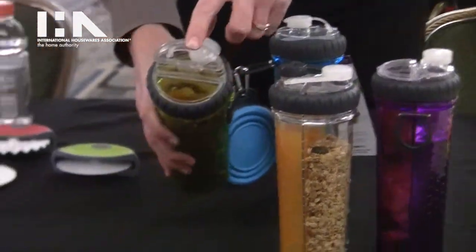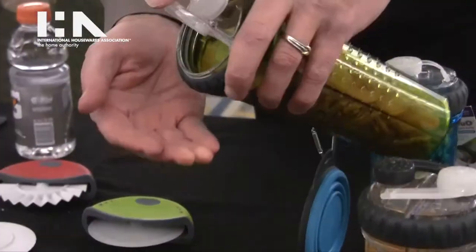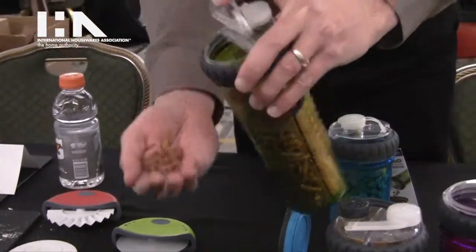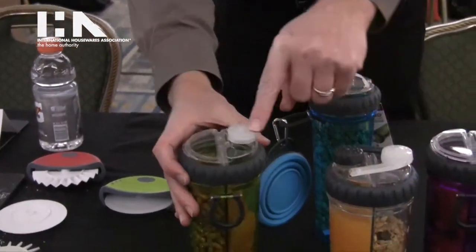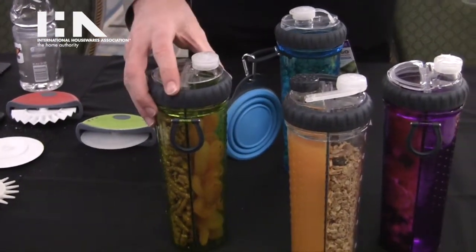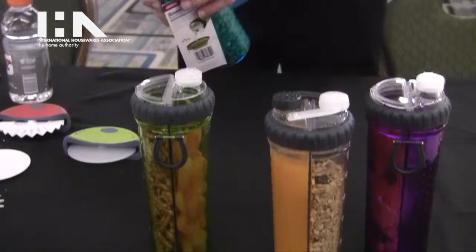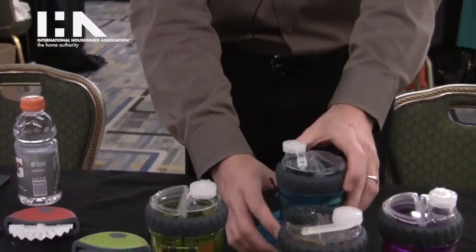Mainly thanks to this fabulous lid — a wide mouth lid which allows the snack to easily come out of the snack side of the Snack Duo, while the other side remains the liquid chamber. We have some people that like to put snacks in both sides, so something round might be in order for that, like a wasabi pea or something of that nature.